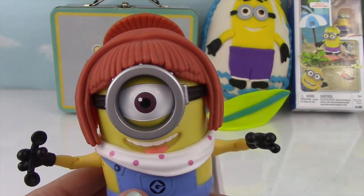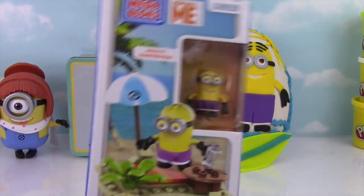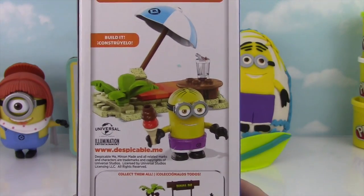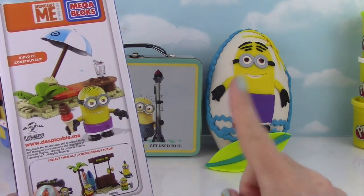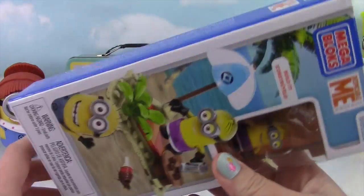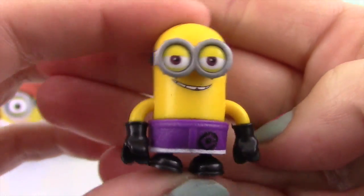Let's go ahead and open up the Beach Minion Mega Bloks! I saw this at Toys R Us and it was just so cute — I just had to get it! And then I was inspired to make that egg. Have you guys ever seen a Beach Party Minion surprise egg? Could this be a YouTube first? Let's get out the parts and start building this Mega Bloks set! Beach Party Minion in the house!